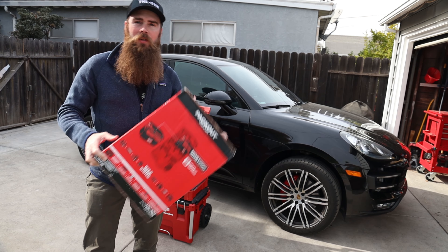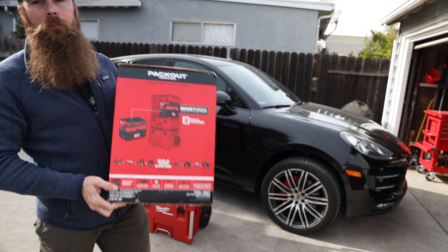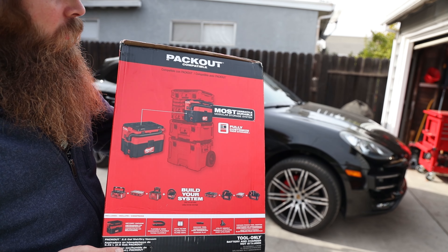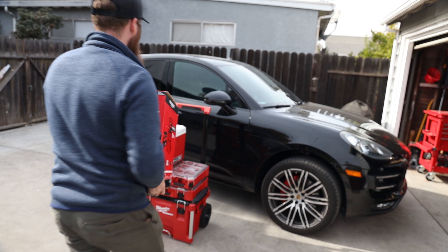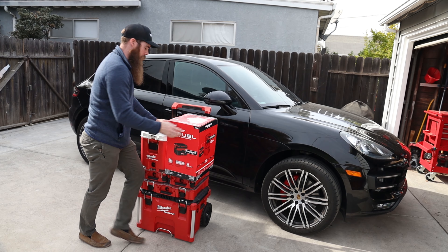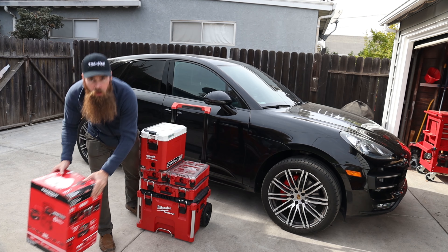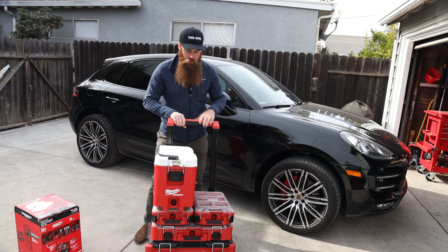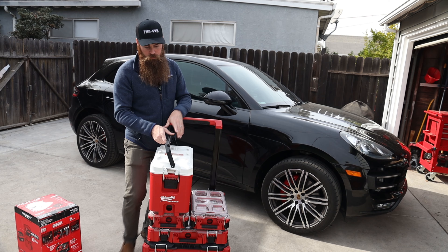What's up guys? Welcome to Blake's Garage. Today we got a new part for the Milwaukee Packout System. I really love this Milwaukee stuff — it is really cool. The Packout System, if you guys are not aware, is this guy right here. They're making a lot of new stuff, which is really cool.